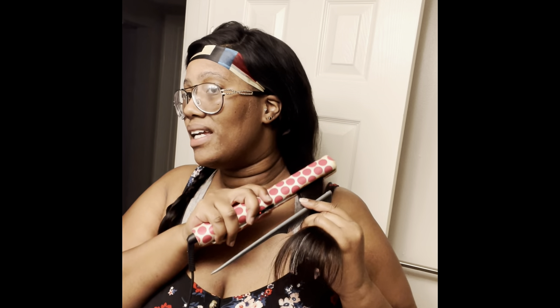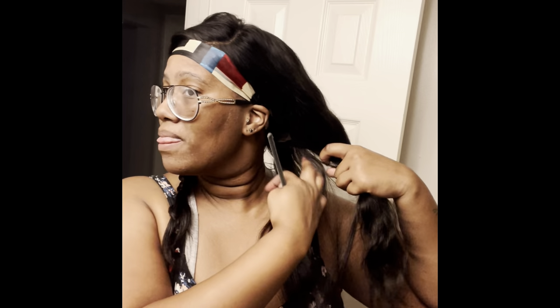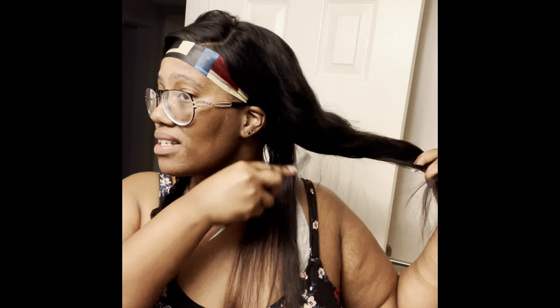I sprayed a ton of heat protectant in this hair before I started filming because I don't want to give it heat damage — I want to keep those curls. One thing about weave hair is that it holds on to heat, similar to natural hair. The only downside to this flat iron is the dial — it moves on its own. The first time I big chopped, I ended up giving myself heat damage because the dial kept moving to 410. That's the only downside; otherwise I love it, which is why I've had it so long.